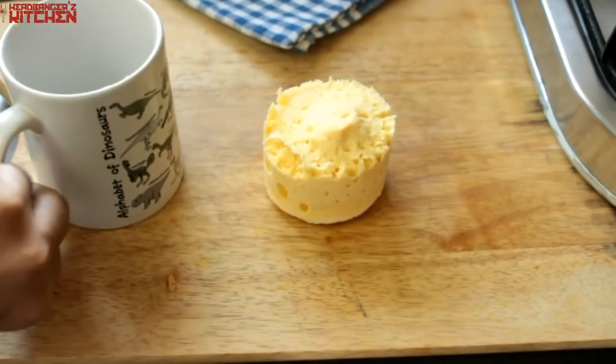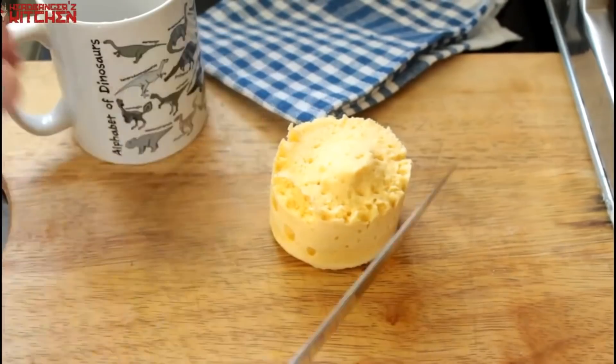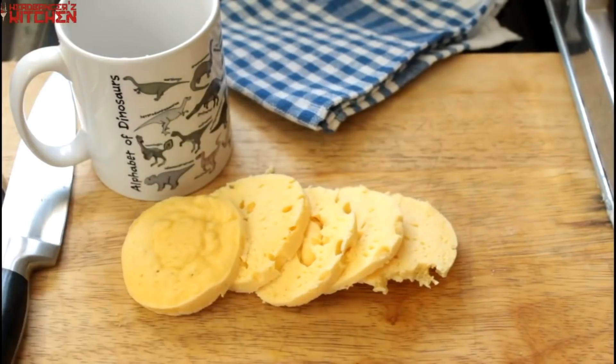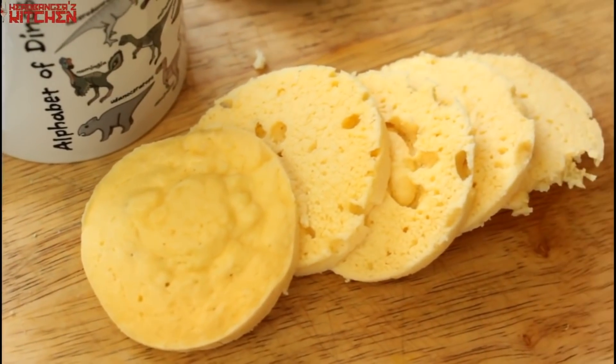Microwave mug bread without almond flour — done! Now all you got to do is just cut this into as many slices as you like and enjoy. Oh yeah, that looks delicious!